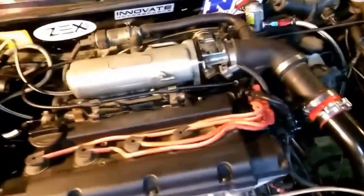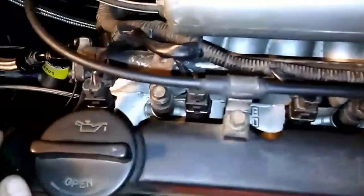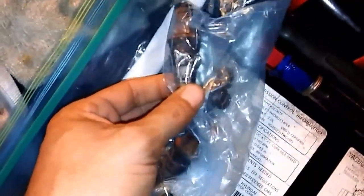What's up YouTube, just wanted to show you we put the injectors in the other day. Stocks are out, 440s are in — they're only 440s which is a shame.